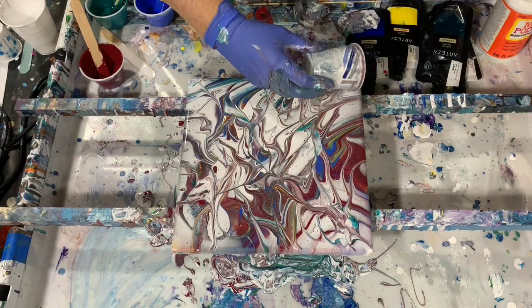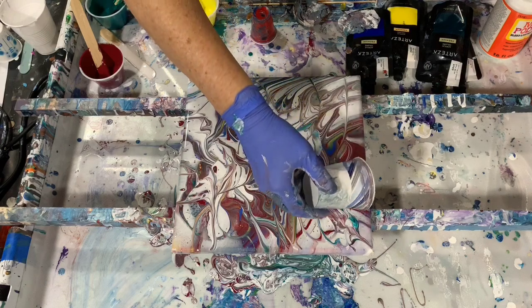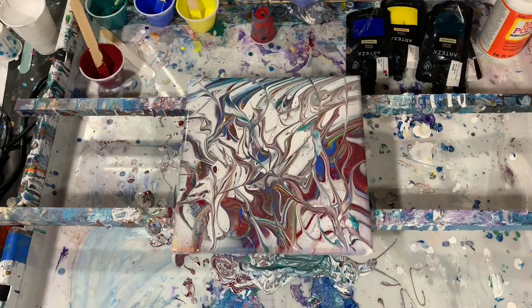Just a few more tries here to break up some of the colors a little bit. I think it's looking very nice.